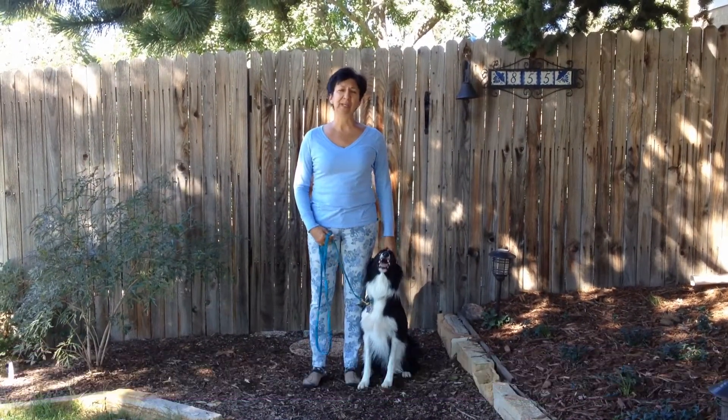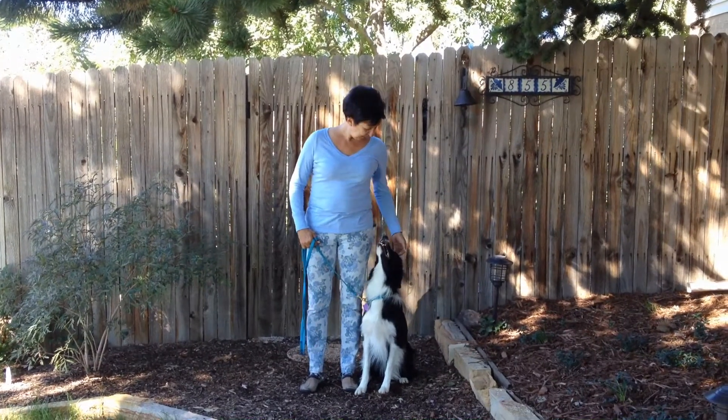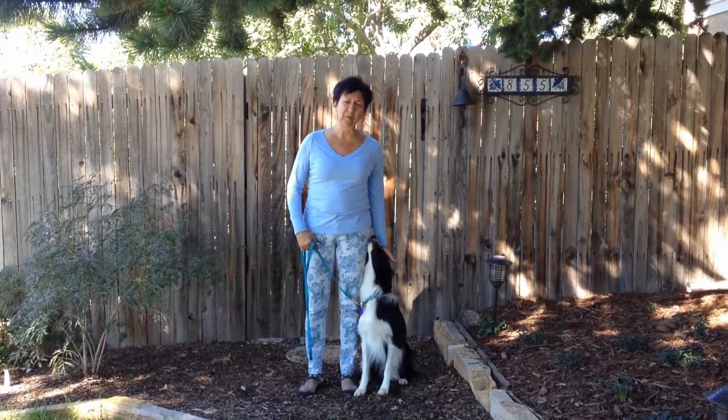Today's lesson is on how to do a sit stay. This is Victor, he's a two-year-old border collie, and he is going to demonstrate for us.